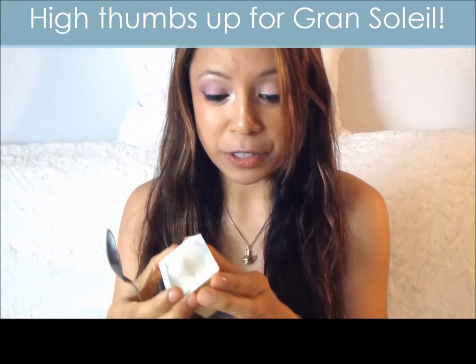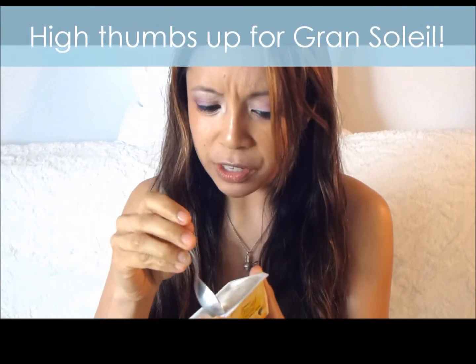It's very sweet and definitely has a very strong lemon flavor. Very good. Definitely recommend. If you can find this, high thumbs up for this. I don't think I've seen anything quite like this in the United States. Anyways, that is the end of our review and I will see you guys soon.